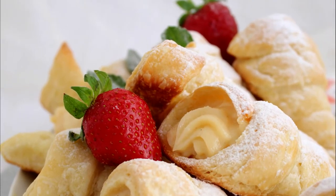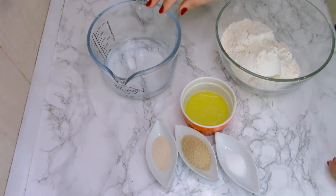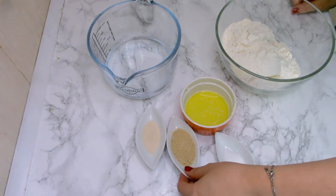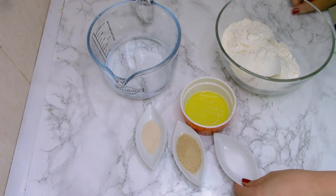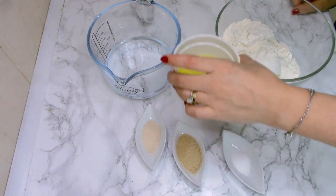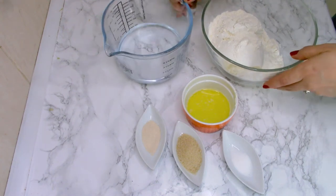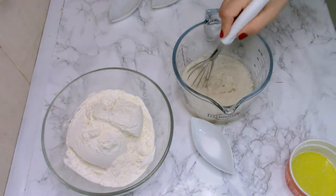I'm going to show you what I'm using to prepare this puff pastry. I have one cup of water — 250 milliliters — one teaspoon of dry yeast, one tablespoon of sugar (I'm using brown but caster sugar is fine), half a teaspoon of salt, one tablespoon of melted butter at room temperature, and two and a half cups of flour — 270 grams.